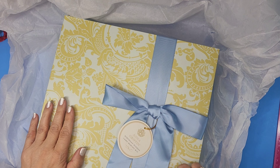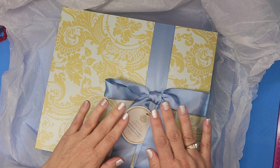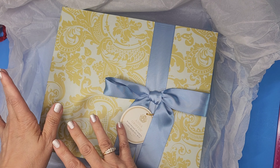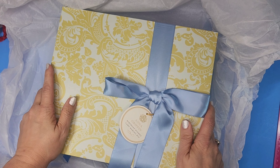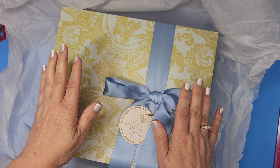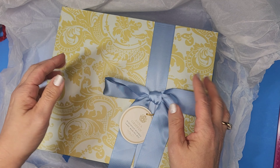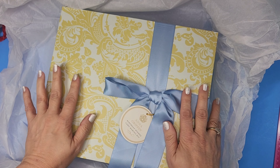Good evening everyone, this is Jennifer. Thanks so much for popping by today. We have the beautiful Anna Griffin Birthday Wishes Card Making Kit. We just did the Christmas Wishes, now we have Birthday Wishes. The matching dies finally came in — took three tries — but I have to give a huge shout-out to Stephanie in Anna Griffin's customer service. She was so great about it, and each time they were trying to fix it, it came quickly.